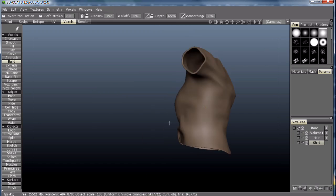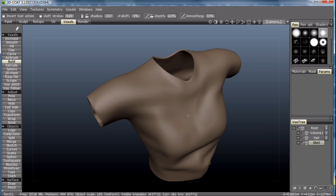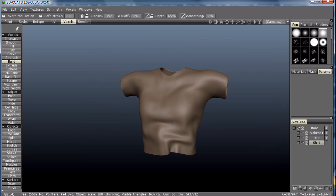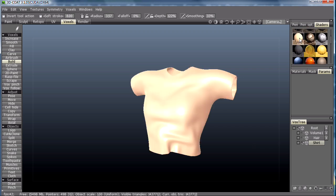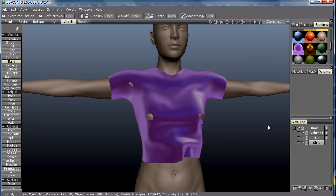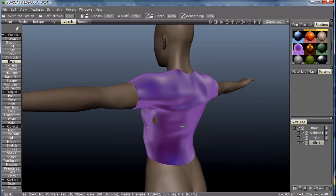Our skin is poking through the shirt a little bit, but you can clean that up later. Let's try a different color for the shirt. No, that doesn't work at all. There we go. Now she's ready to go clubbing.